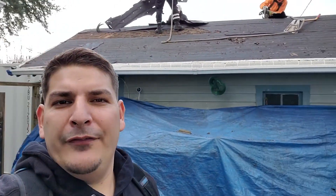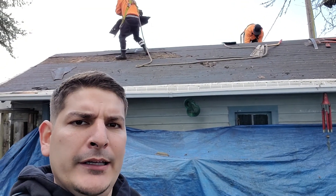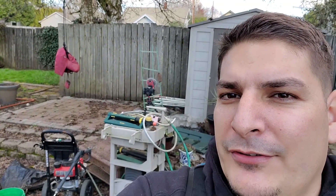Check it out, guys — we are out here, we're starting to rip off on this side. They've already got the first layer off, and I think it is a three-layer roof. Pretty cool, pretty exciting stuff. We've got the camera back here set up and we're going to see if we can get a cool little time-lapse.